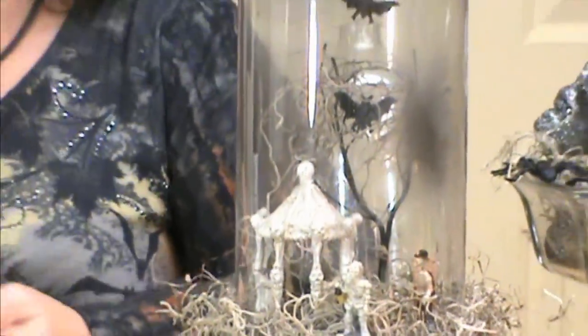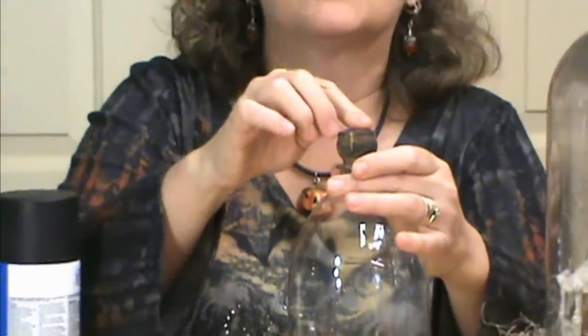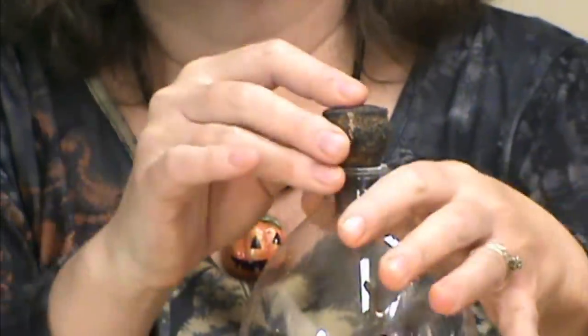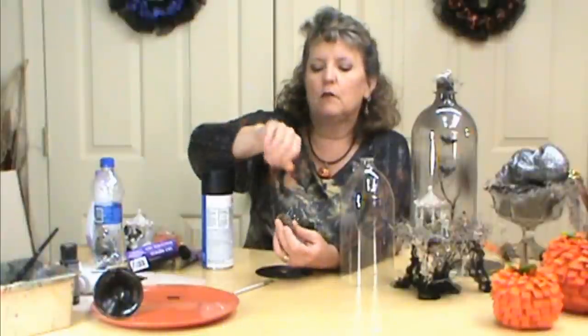The other thing we want to prep while things are drying is a cork out of a champagne bottle — it's got the wider part on top so you can stick it into the top of your soda bottle with no problem. You can also find bigger corks at craft stores if you need one. Just dry brush that with black to give it a spooky feeling — dry brushing means no water in your brush, just put the paint on to make it look rustic and old.